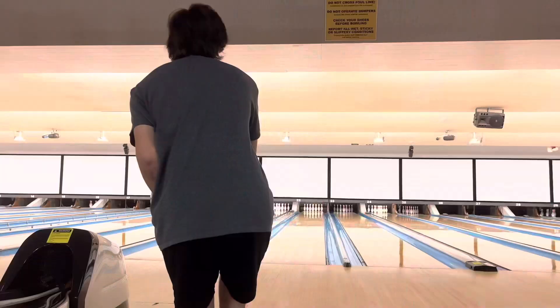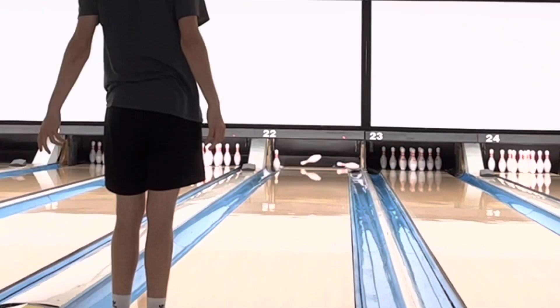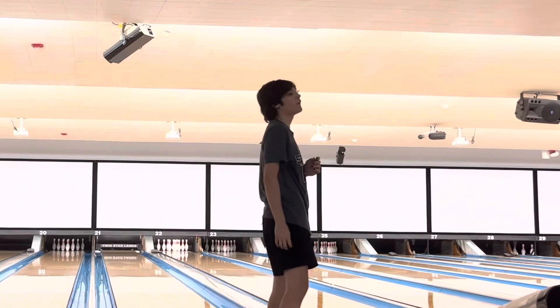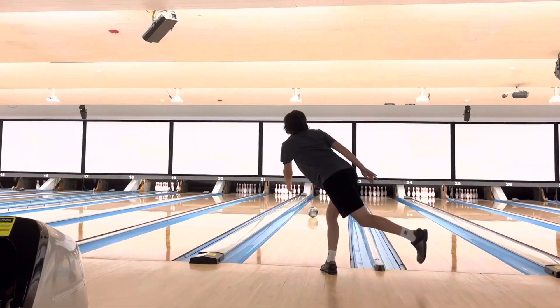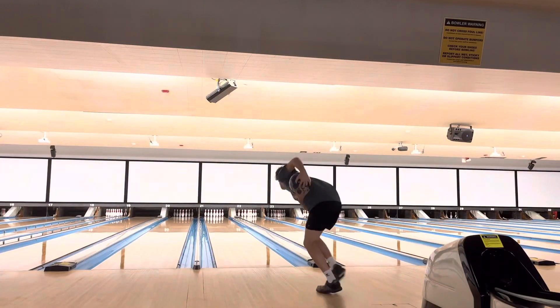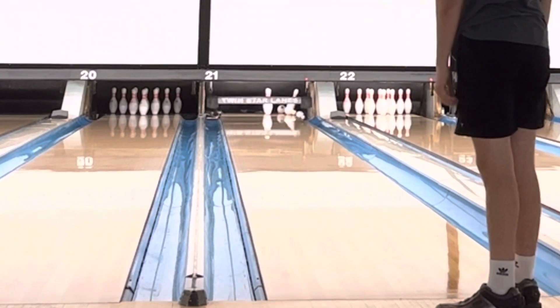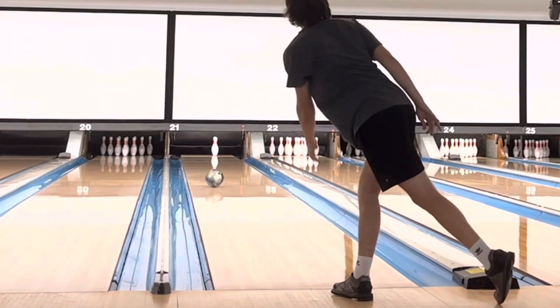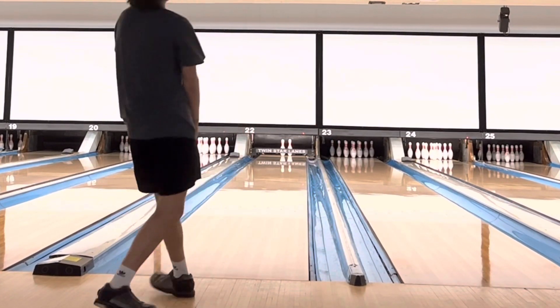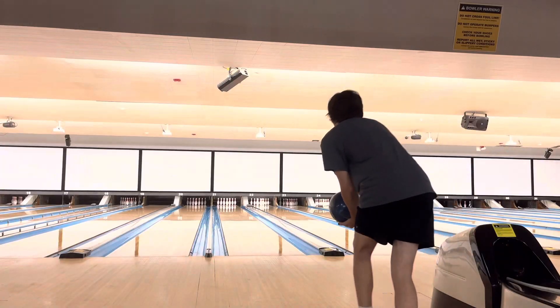I almost fell, but I got around it to go hit my mark. So good start. I didn't really know what to do on that one — remember, I have no spare ball with me. That was better.